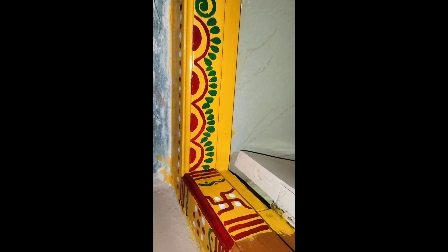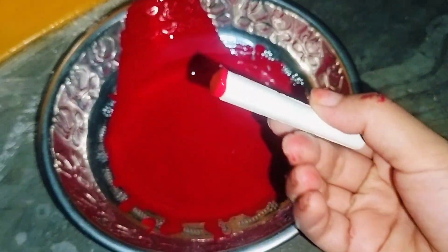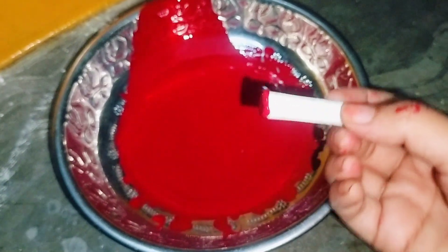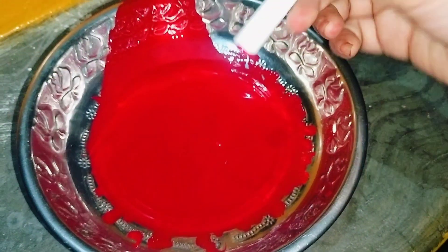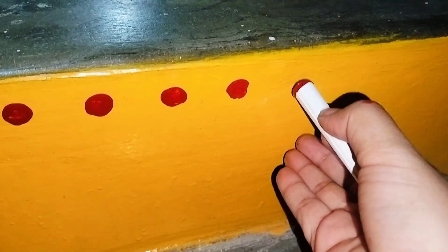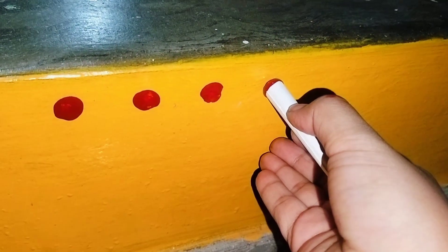Then I will show you the final output of the lotus. I made a lotus on the upper side and designed it as well. I made a lot of work on the lotus. When you try the chalk piece, it is very perfect and you can see two dots.